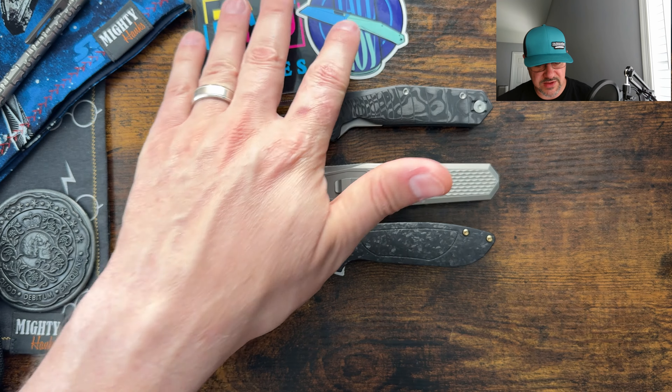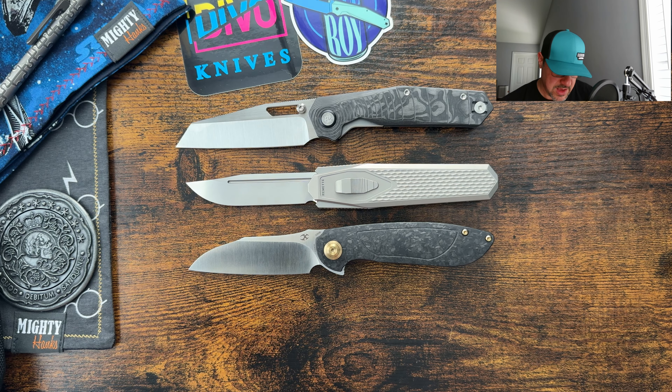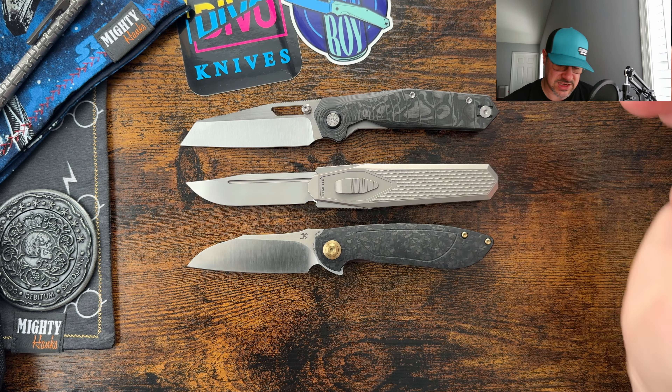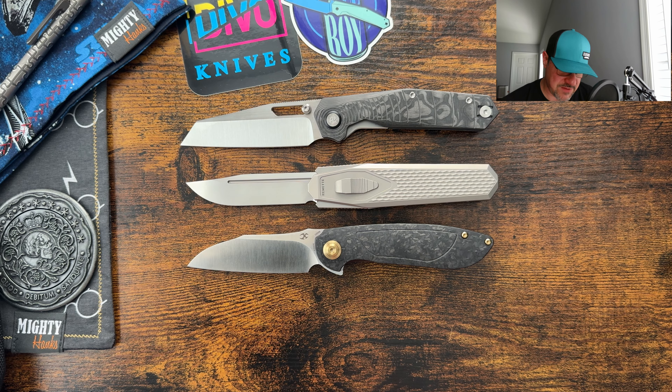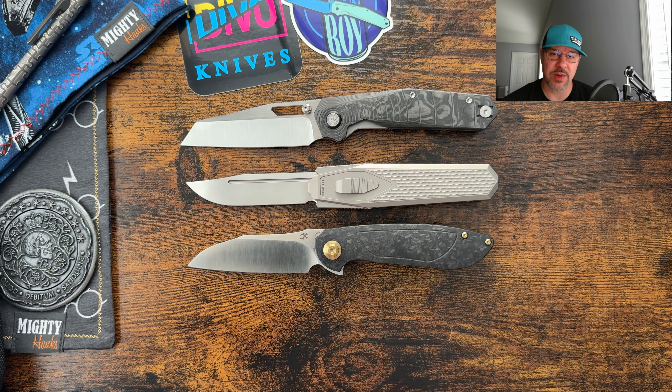That's everything this week — kind of a slower week for new stuff. Let me know if you have any questions about any of these, or if you have any of them and what your experience has been. Did you pick up a Tallboy? What version? And if none of this stuff interests you, say hi down in the comments and let me know what you're carrying or what you've got new and are excited about. The links will be down there if you'd like to use them. If you enjoyed the video, a like on your way out would be greatly appreciated. Thanks for all the channel members — you guys are amazing. I love you all, hope you have a fantastic week. I'll catch you on the next one. Peace.